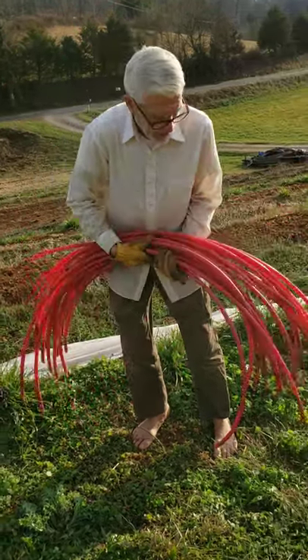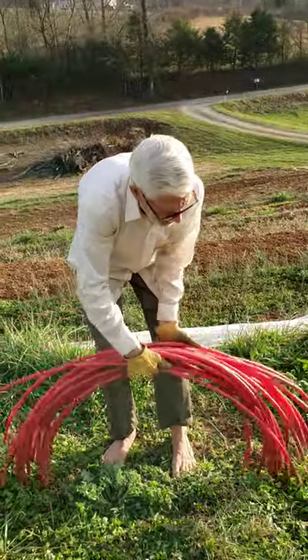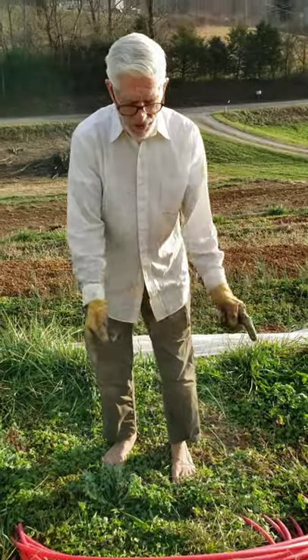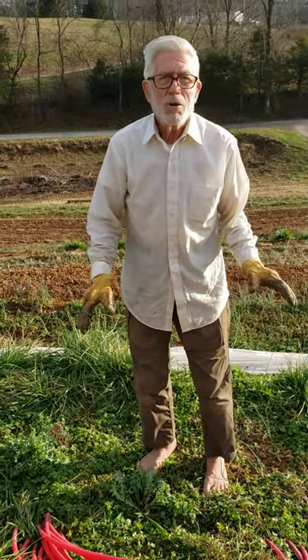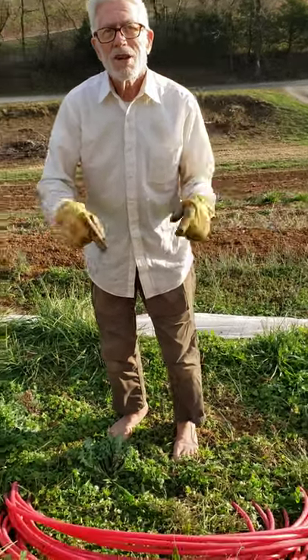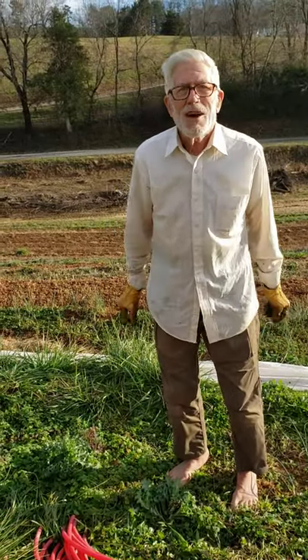There's been an issue raised by several people in comments that PEX is not UV protected. These hoops are over two years old. Most of what we use them for is in the early spring and late fall and winter, and there's very little UV compared to the middle of summer. I'm not worried about these — I think they'll last five or six years without breaking down.